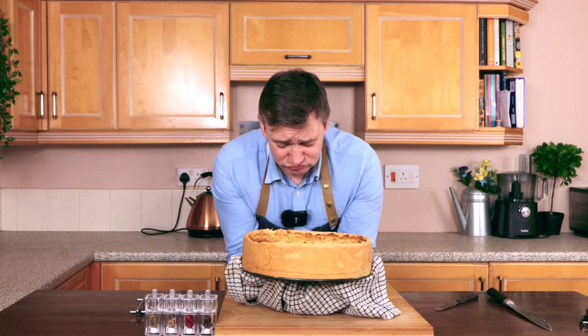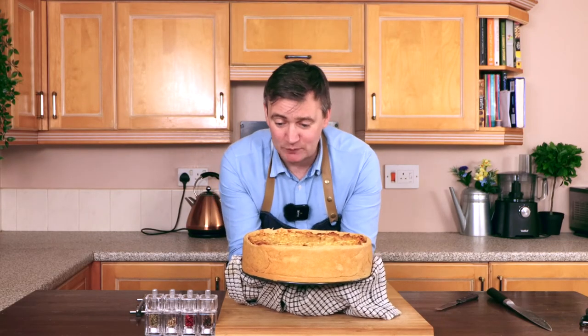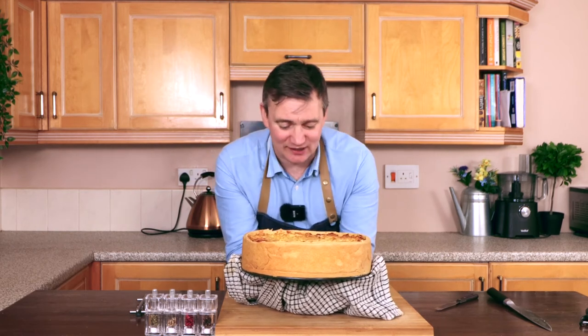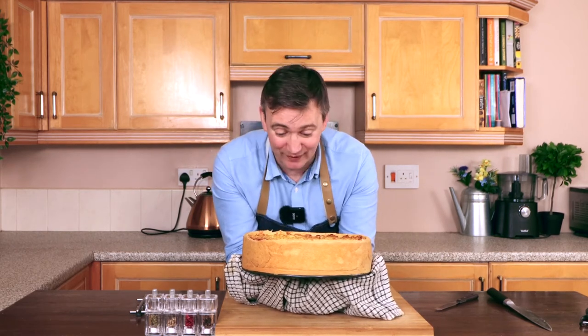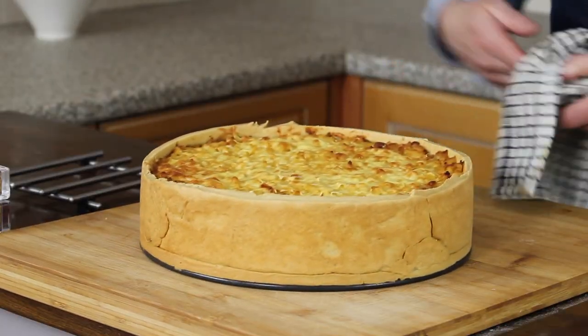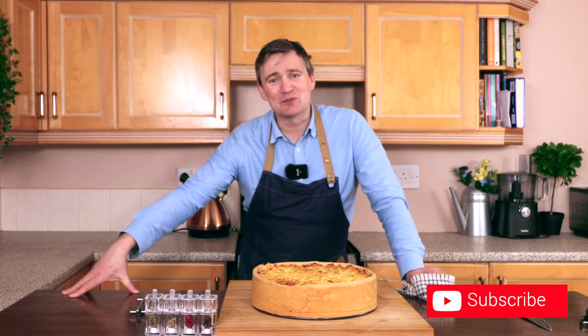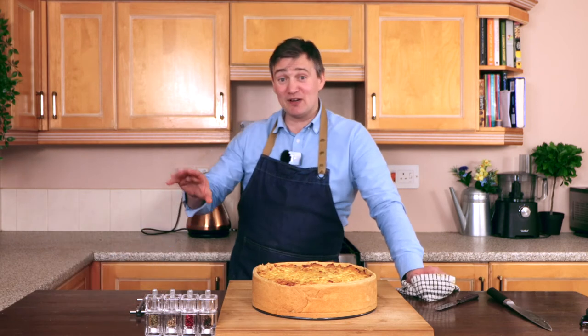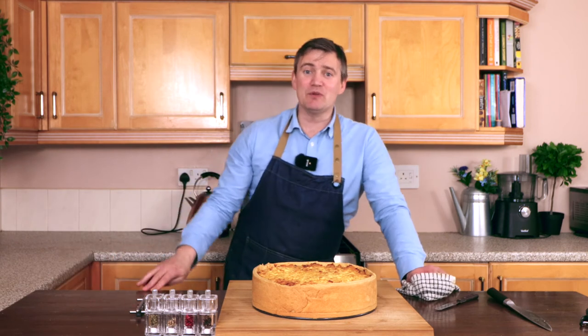So yeah guys, that's how you make an incredibly massive cottage pie. It looks absolutely delicious and I can't wait to tuck into this for the next week. Do remember to like, comment, subscribe and hit that bell button so you find out when I release my next video, which will be really soon. I hope you're inspired, happy cooking, and I'll see you next time. Bye-bye.